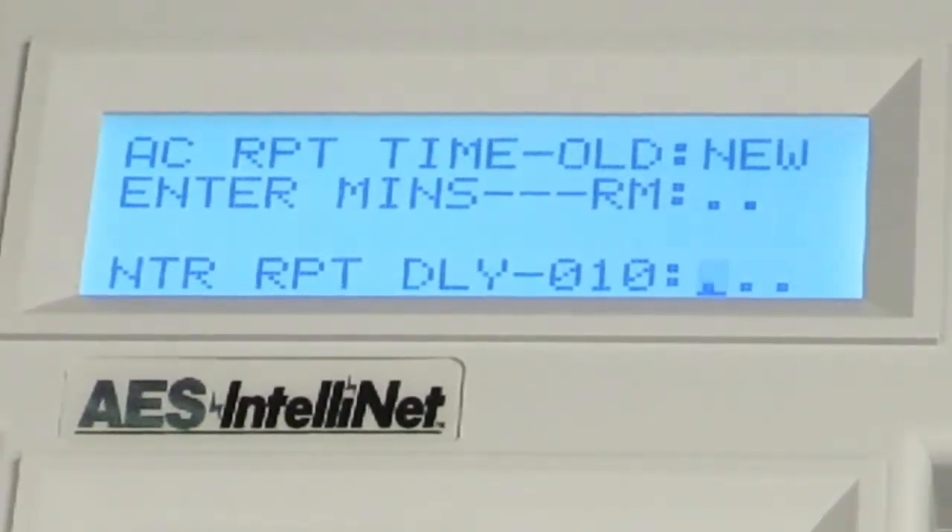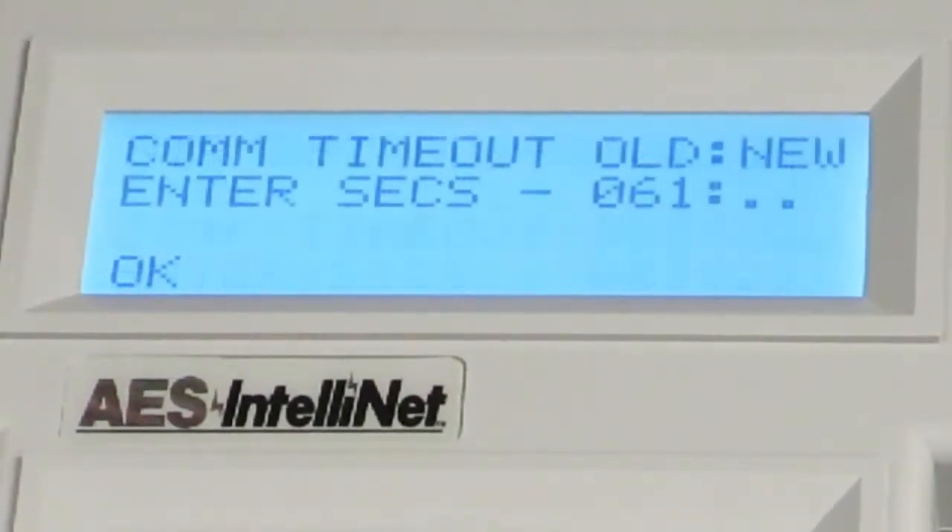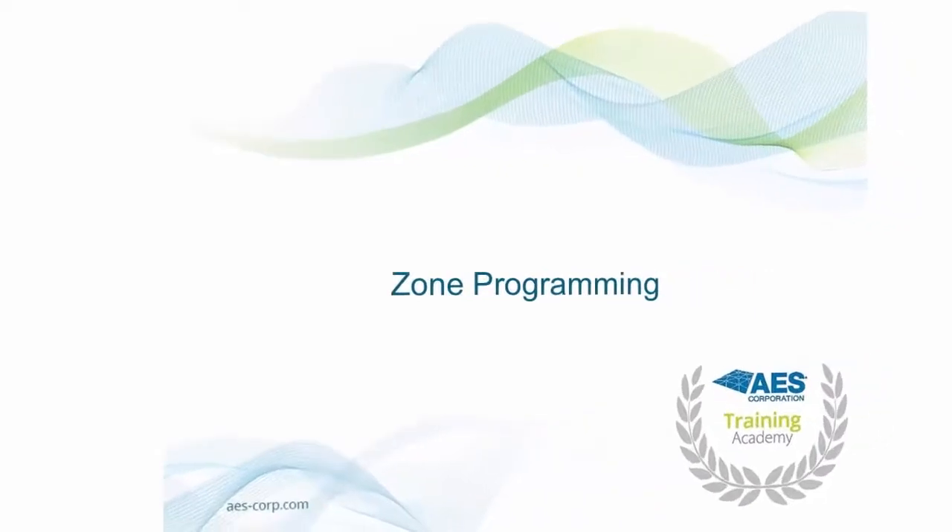Following the Report Delay Timing Parameter is the communications timeout, displayed on the handheld programmer as COM timeout. The default is 61 seconds and should not be changed. Press the Enter key. The LCD will now display the word OK, completing the Timing Parameter programming.